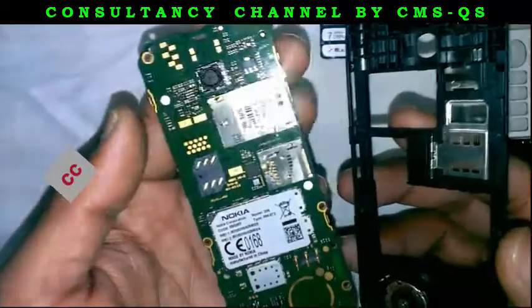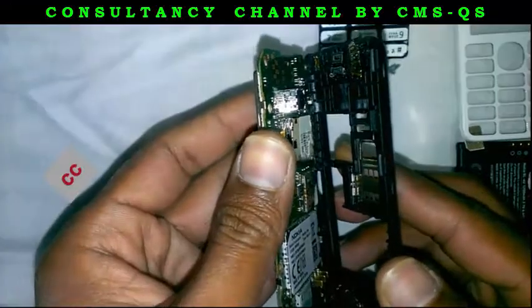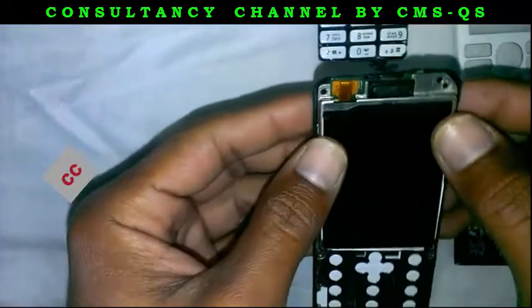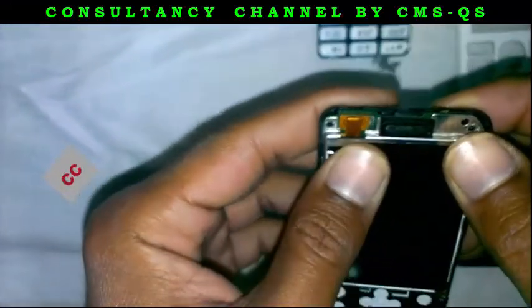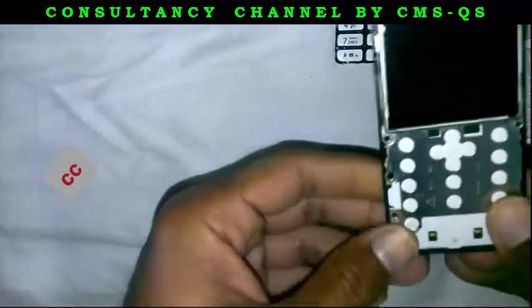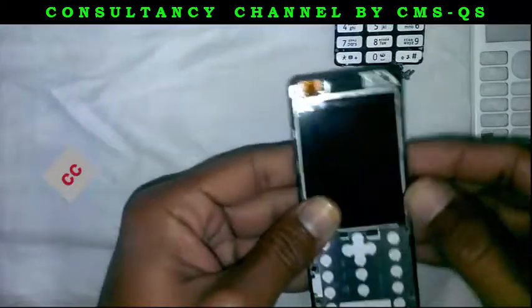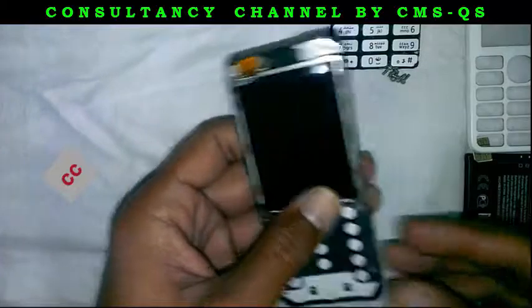Adjust the motherboard in the base in that case, like this. Ok, this is fixed.